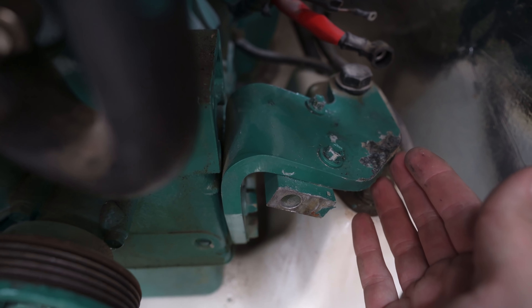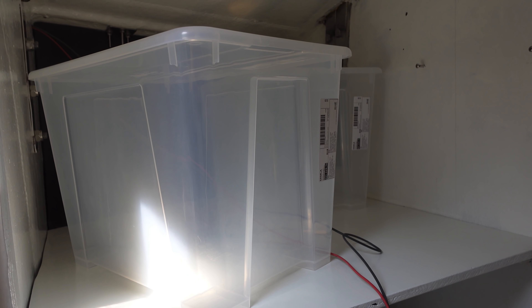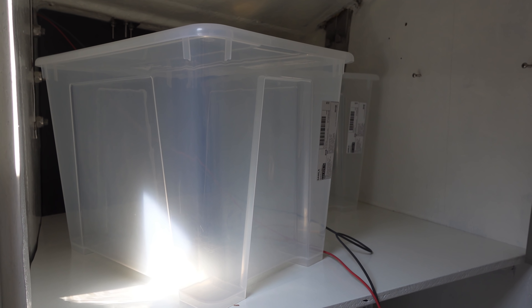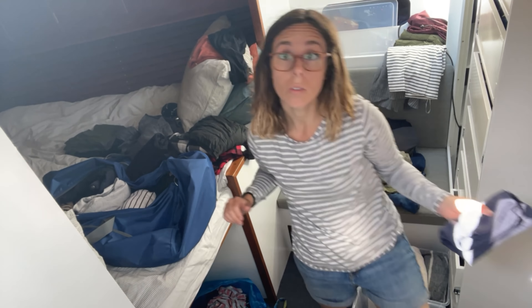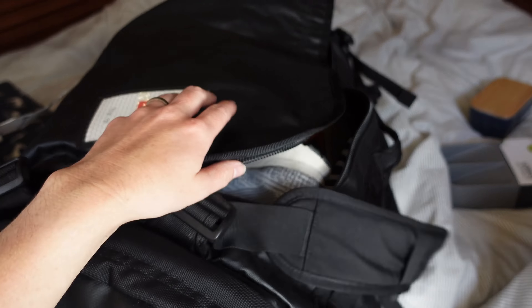I already started unpacking some things into the drawers that Mess built and I love them — they're so deep and nice and long, I can fit so much stuff in them. Next is to tackle the long-term storage area. We decided to go with these plastic bins from Ikea after debating between these and soft-sided bins. Because they're so close to the chain plates, we decided that if they leak, we didn't want our things to get ruined. They're also clear so we'll be able to see what's inside. I also picked up some extra little organization doohickeys for inside these drawers.